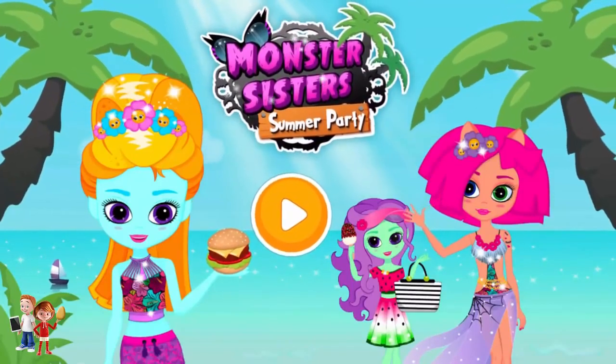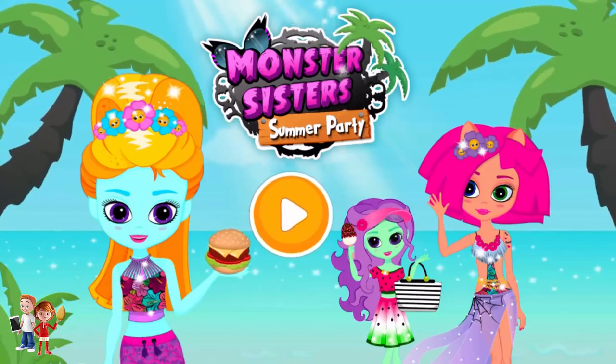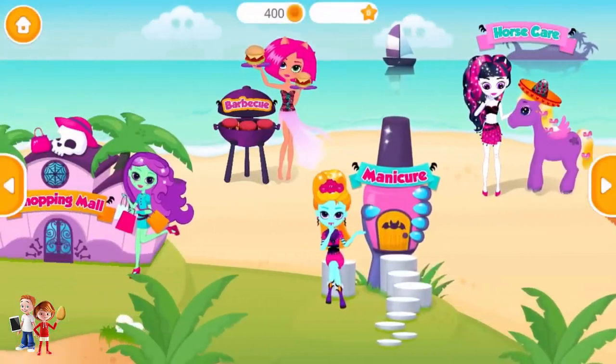Monster Sisters Summer Party! Hi, everyone! Welcome to the beach!